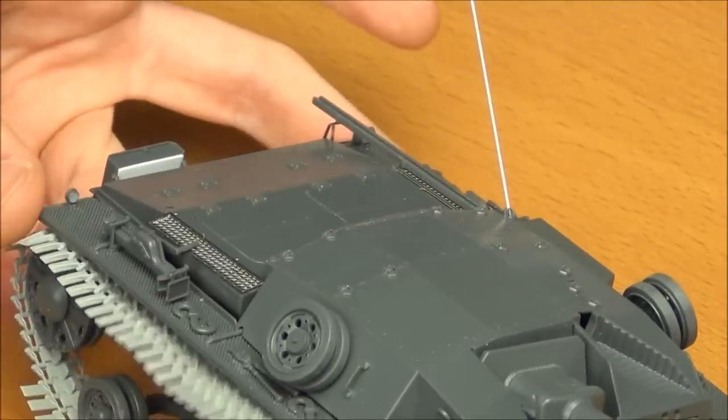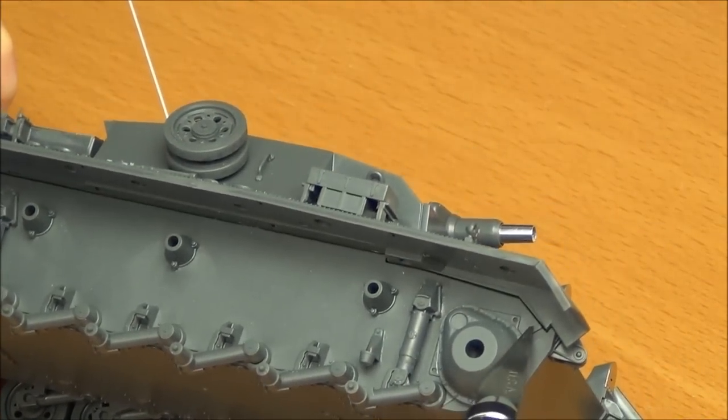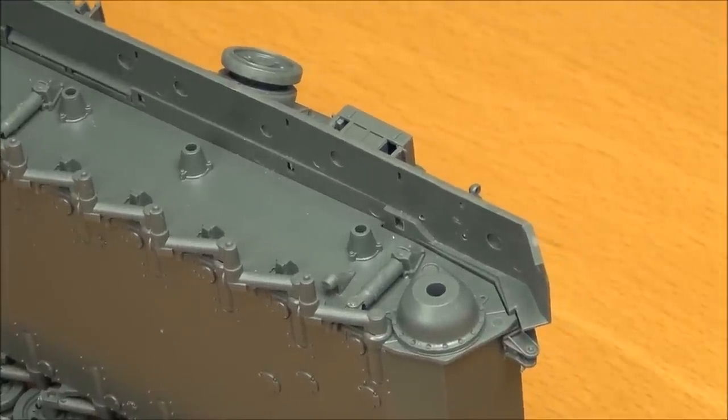We also have more pin marks on the hull sides, which is kind of weird, and tons all over the entire bottom of the fenders. So lots of pin marks on here — which is definitely unusual for Tamiya.